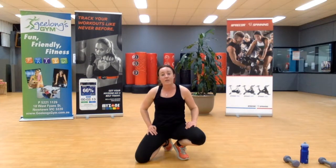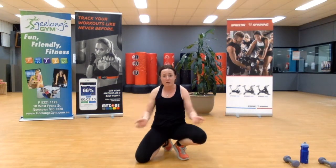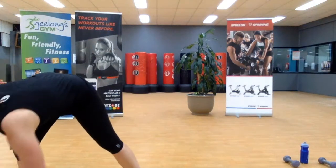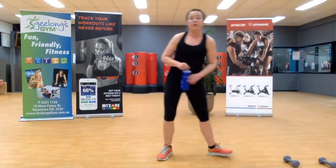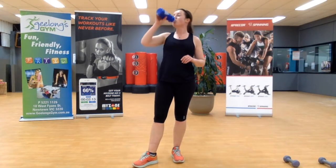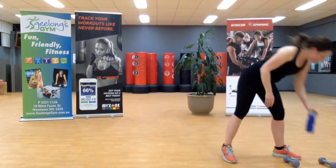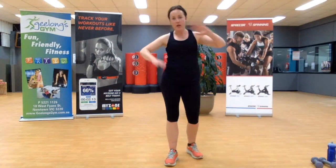All right! Round three — believe it or not, we still have arms to go. I don't know about you, but my arms have already had a workout. Grab a quick drink. Find those two hand weights — you don't need them for the first exercise, but you'll need them for every exercise after that.